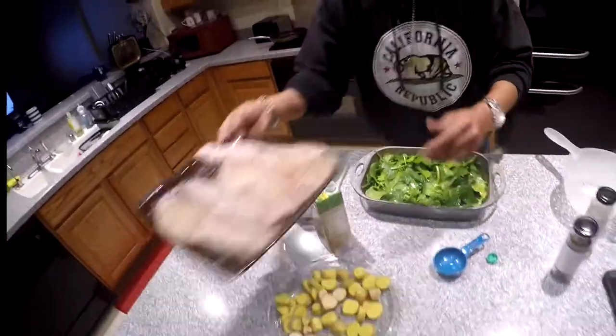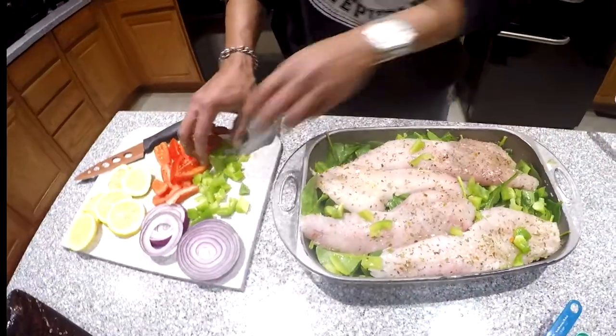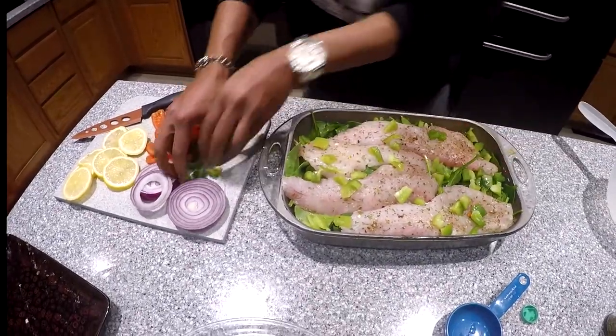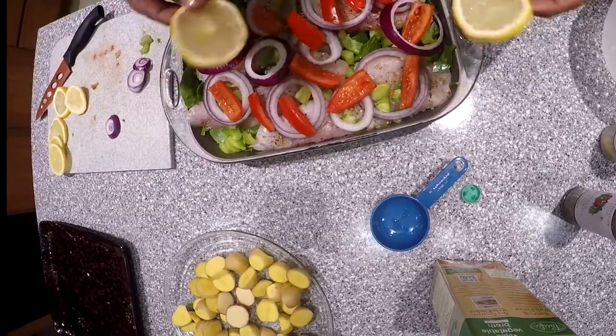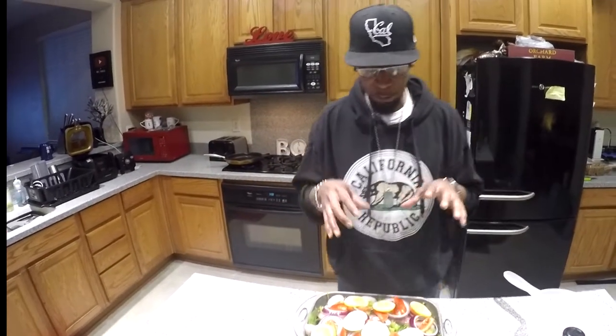Now we're just going to place our rockfish on there. Folks, that looks good already. We want to take our peppers and kind of toss them around the spinach area — you can put a few on top. I'm just utilizing what I had so it didn't go to waste. Then we're going to take our onions and layer the top, put our tomatoes nice and neat on there, and lastly pop your lemons on top for that lemon flavor. That looks good — I'm starving. Set your oven to 400 degrees, preheat it, and put this in there for 20 to 25 minutes until the fish starts to flake. Then it's time to eat.